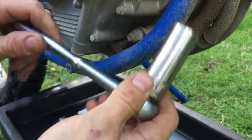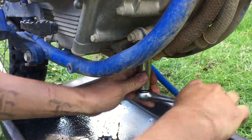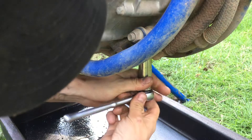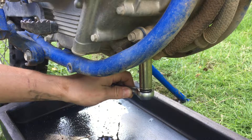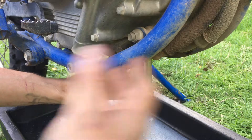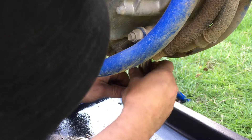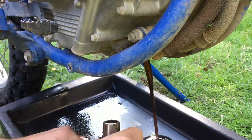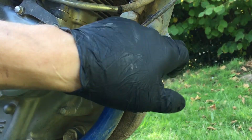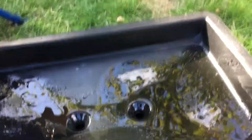Next thing we're going to do is take the 17mm wrench and socket and loosen up the oil plug bolt — it's located just right here. I warmed up the motorcycle for about 15-20 minutes and then let it sit. While the oil is still draining from the bottom of the bike, we're going to loosen up the frame drain plug and drain the oil right here. Be careful because it will shoot forward, so make sure you position your oil pan correctly.